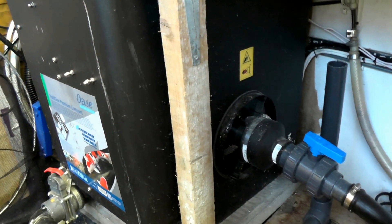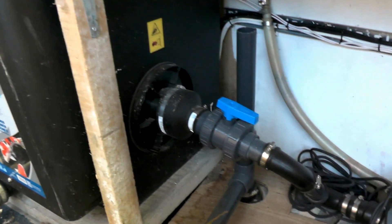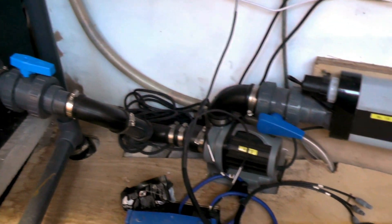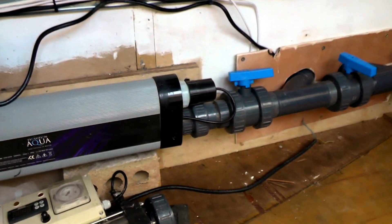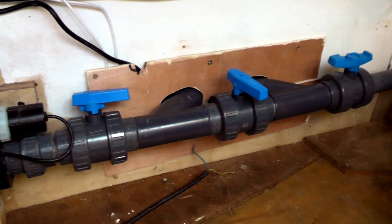Just a quick reminder of what we've got: the filter unit, the outlet, through the pump, through the existing UV, and then we've got the bypass set up there.